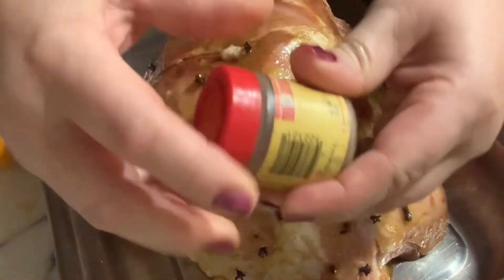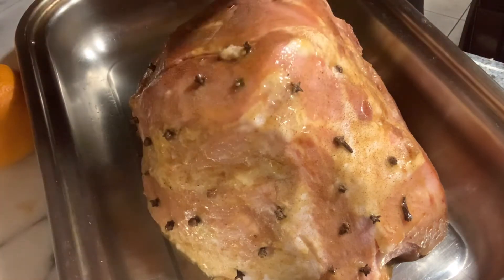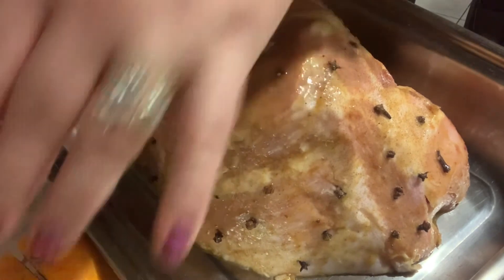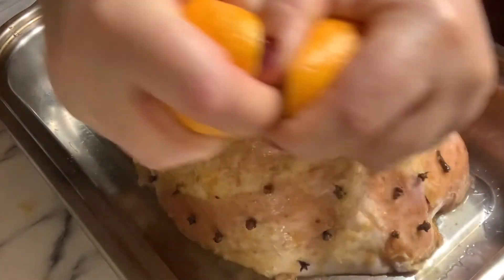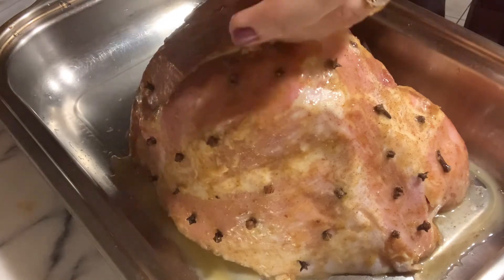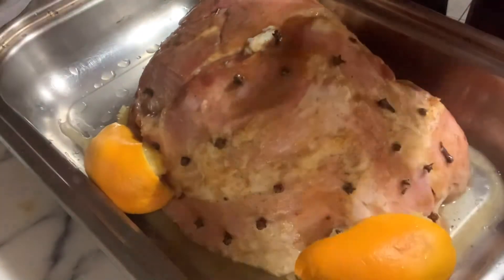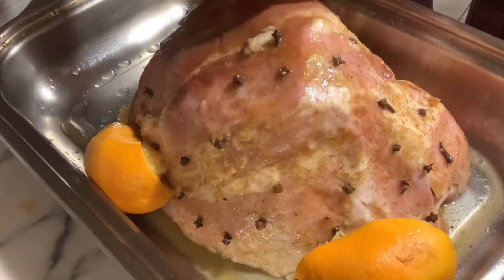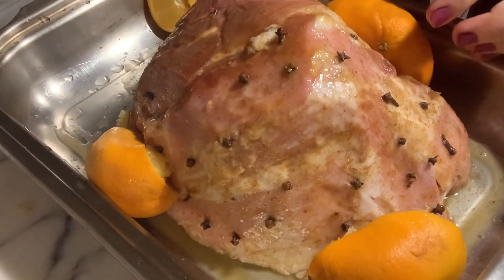Put some allspice — just shake some allspice here, a couple of shakes. Then oranges — just throw them in there. Two oranges, squeeze all the juices. Then just a cup of water.